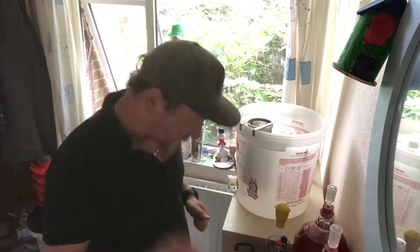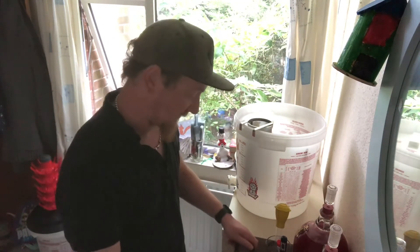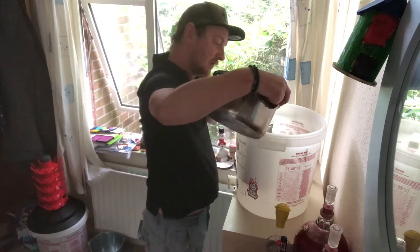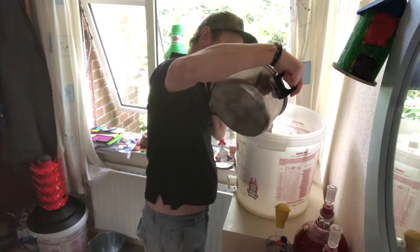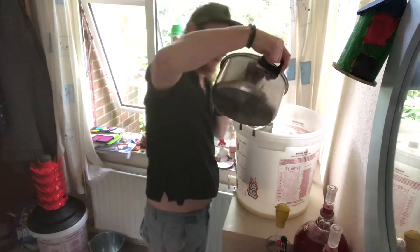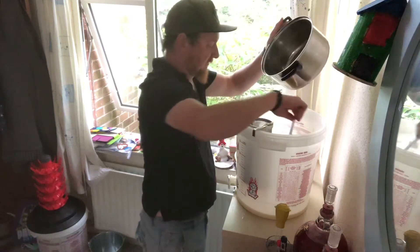First off, I have boiled the Galena hops for 15 minutes, which are now being poured in through a mesh sieve. For once I actually aimed it correctly — this strains all the hops, saves it going in your drink, and we'll get all of that in there because we want it all.